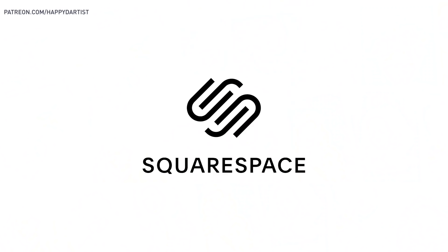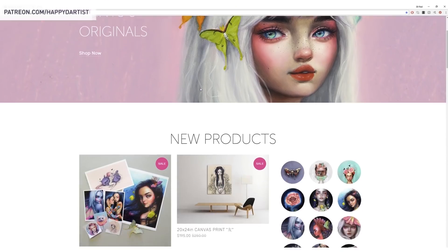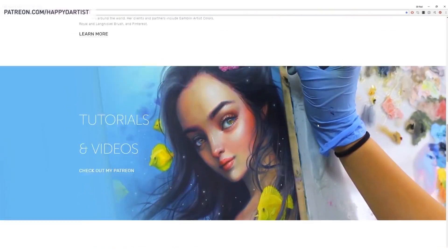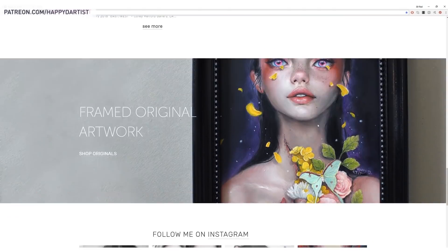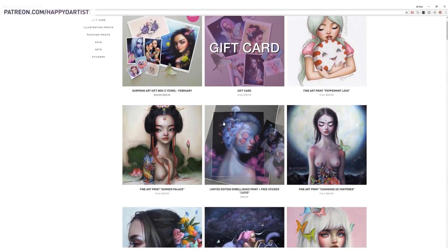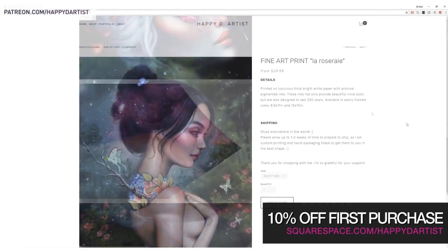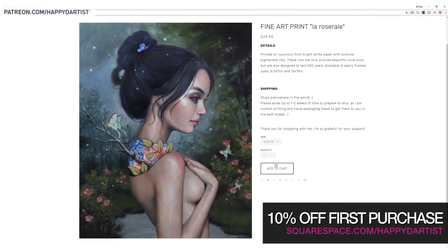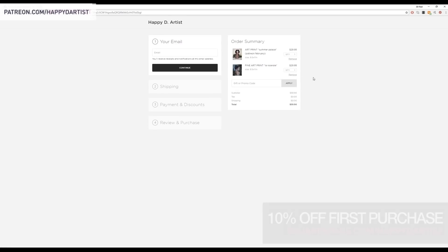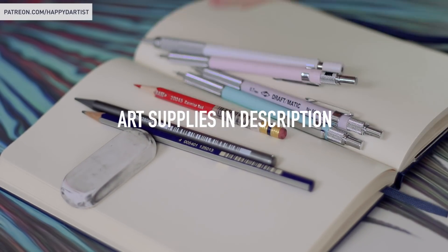The sale will end December 25th. Today's video is brought to you by Squarespace, which is what I've been using for the past four years to build and host my website and online shop. Whether you need a domain, website, or online store, start your free trial at squarespace.com and visit squarespace.com/happydartist to get 10% off your first purchase.